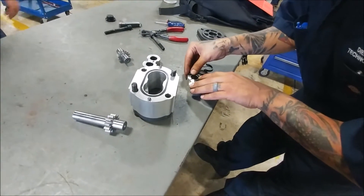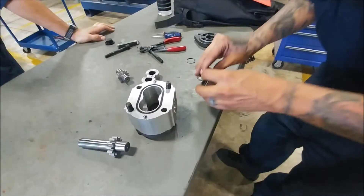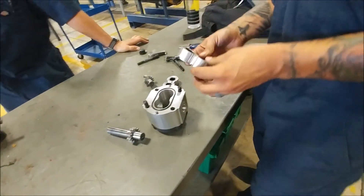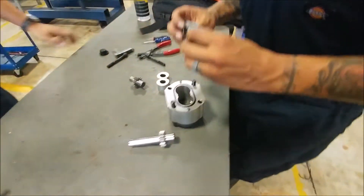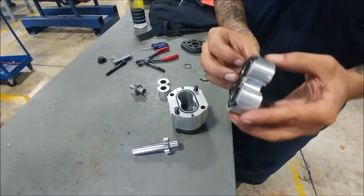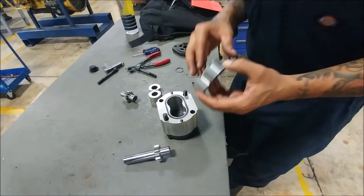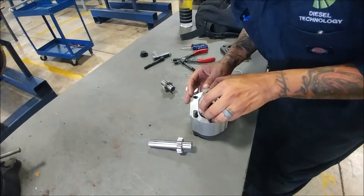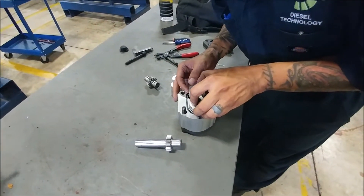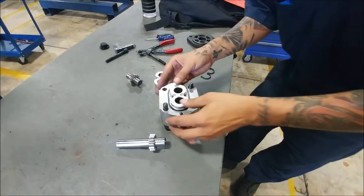If this little plastic seal is chewed up, then it's going to be that much more difficult to get it in there. You can see how it's not laying flat right there, just because it's been chewed up — it's been bent out of whack.